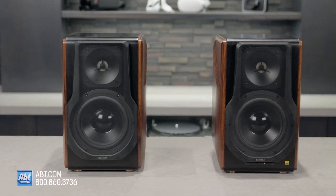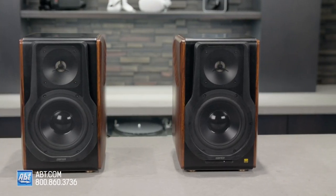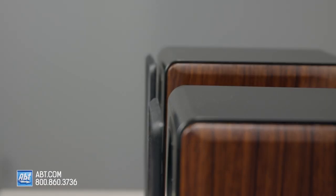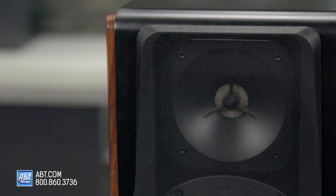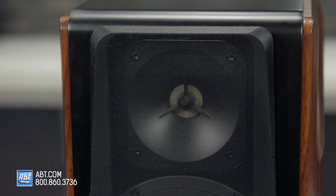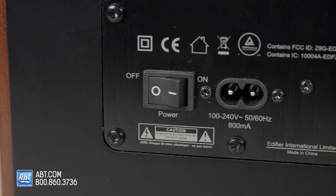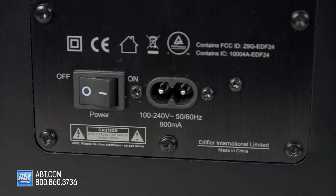Besides having a refined look and wide assortment of inputs, another feature that makes these appealing is that they don't need to be physically connected to one another. Typically, powered speakers like this have a cable that connects the right speaker to the left, but these do it wirelessly, which makes setup quite a bit easier. As long as you have them within about 30 feet of one another, they'll make a solid connection — the only thing you'll need to remember is that each one needs to plug into a power source.